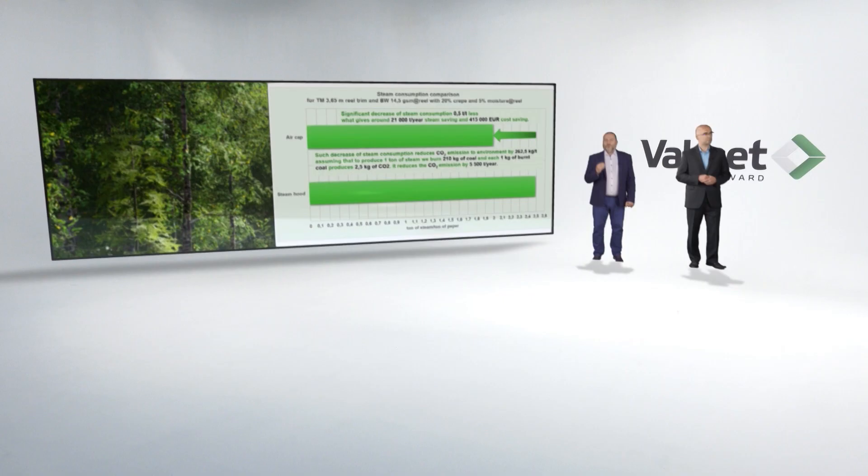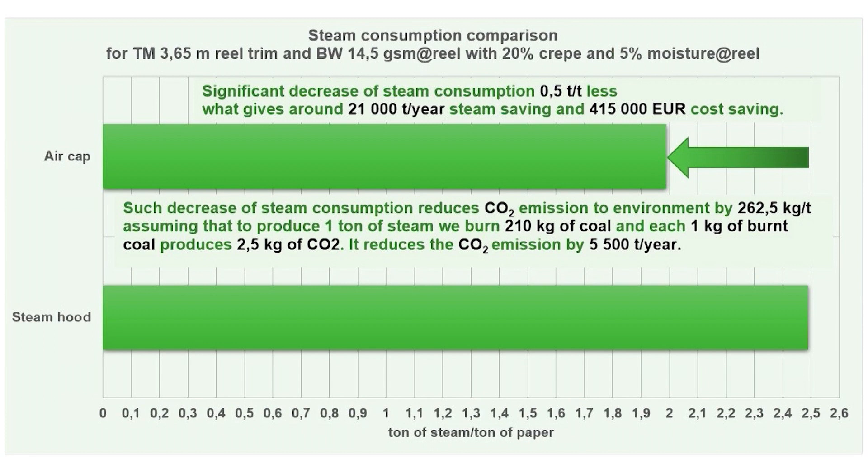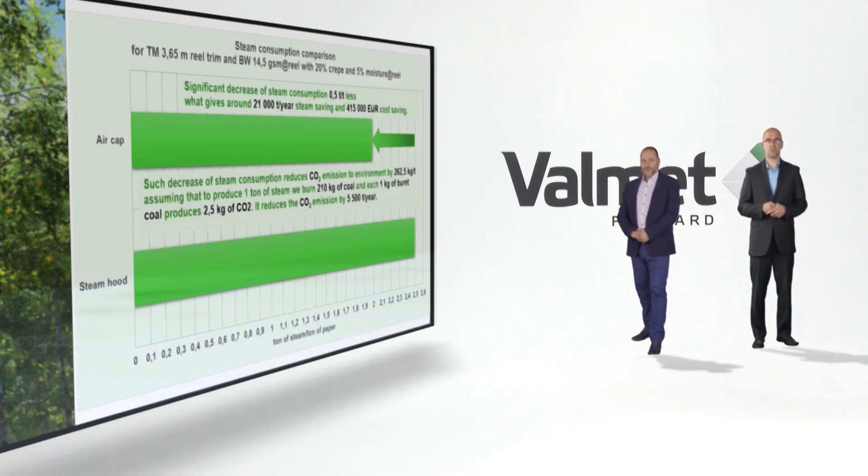As you can expect, we do not have heating power coming from the hood, so we could limit steam consumption. In this chart, you can see consumption differences between the steam hood and the air cap. We still consume steam in the high-efficiency Yankee dryer, but the elimination of the steam hood results in around 0.5 tons of steam saving per ton of paper. This gives over 21,000 tons of steam per year less, which is around €415,000 in savings per year. We also have to mention less CO2 emission — approximately 5,500 tons per year less to the atmosphere.